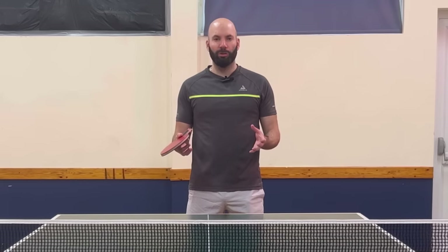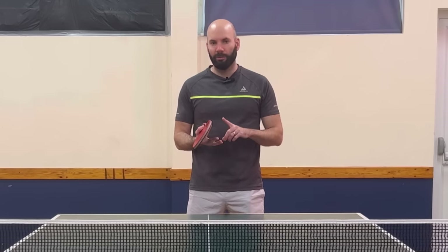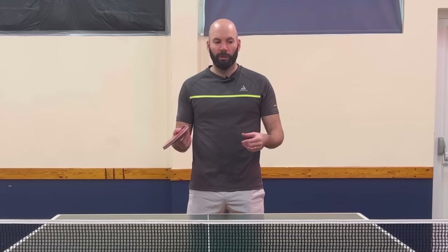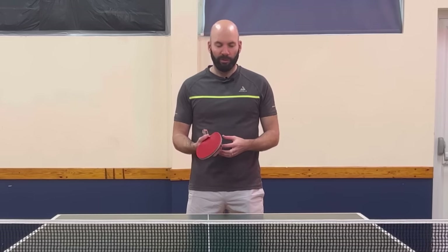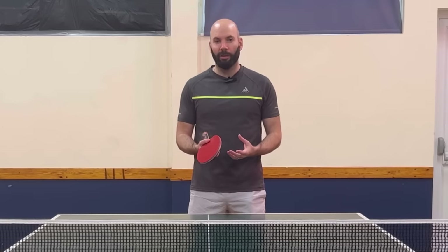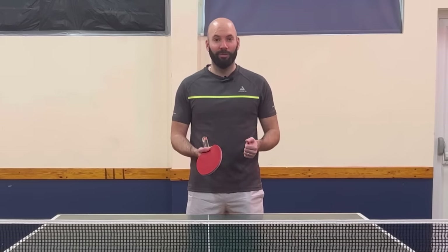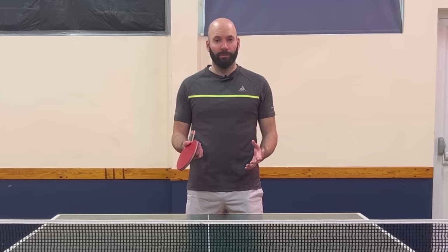There are three trick serves that you can try - have a practice, have a play around, it's a bit of fun. But it can also be really useful, so perfect them to a level where you can get them into your match play. If you spend enough time practicing, playing around and experimenting, it's very gratifying when you're able to pull it off in a match. So good luck with it, have some fun, and let me know how you get on.